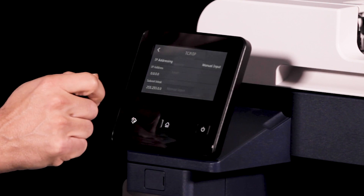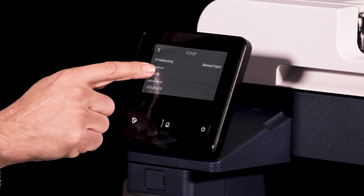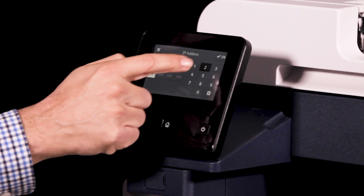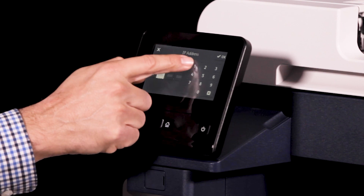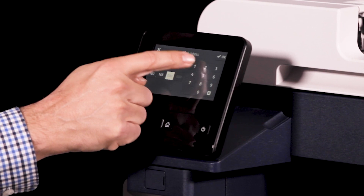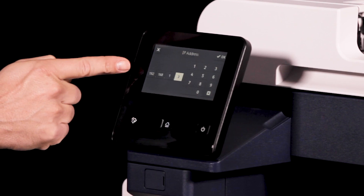Select the IP address field. Now, using the keypad, enter the IP address as x.x.x.x where x is a number from 0 to 255. Then touch OK.